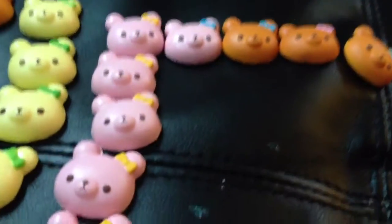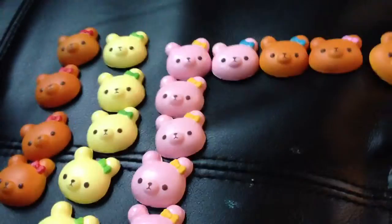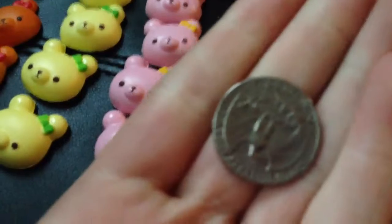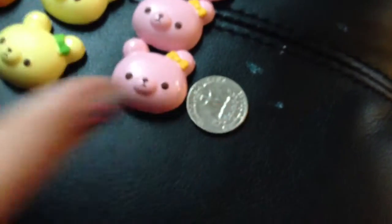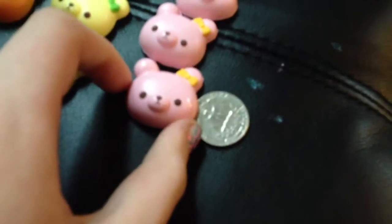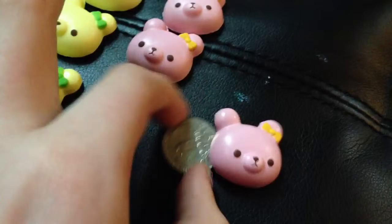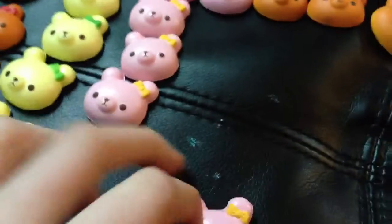Hey guys, so I got some new squishies and I was very shocked on how tiny they were. Here's a quarter, and then here's next to one of them — it's like that, it's a little bigger than a quarter.